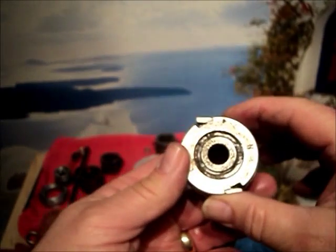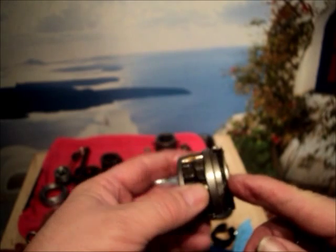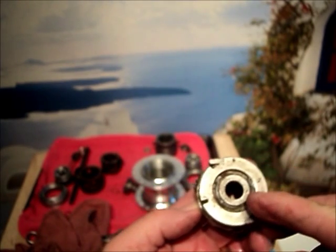The pawl carrier is removable. When removed from the planetary carrier, this sub-assembly is interchangeable with the fixed-gear 3-speed S3X.